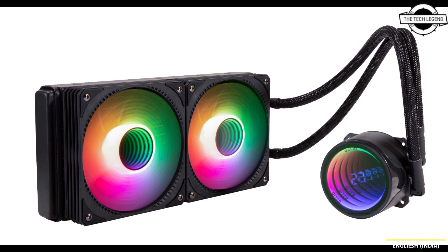This makes the Galit Liquid 240 an overkill CPU AIO cooling solution for pro gamers and overclockers. In terms of pricing, it is priced at $85 USD.